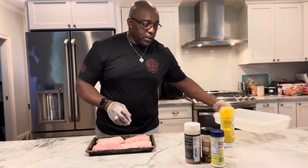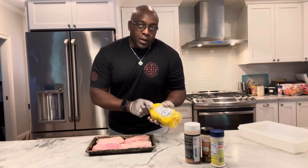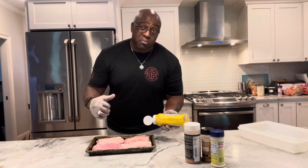What I'm going to do is smoke these at 250 degrees for probably about two hours. It's not going to take very long to smoke these. I want to get them to an internal temperature of about 190 so they can just pull apart real easy.